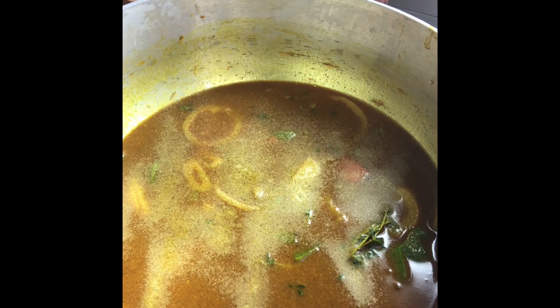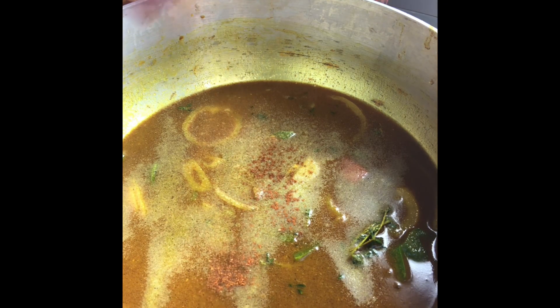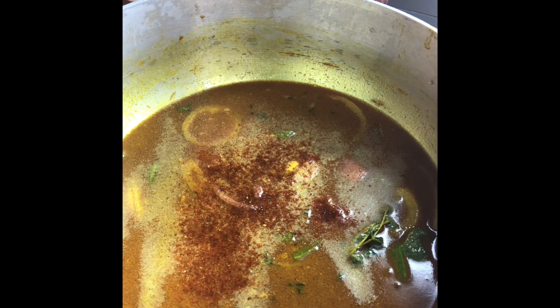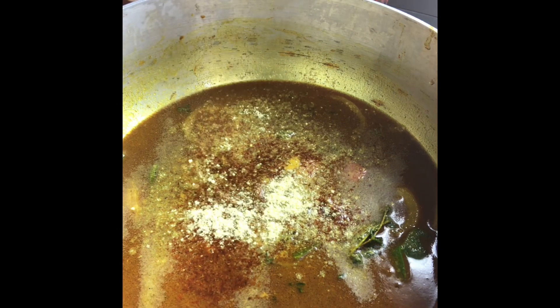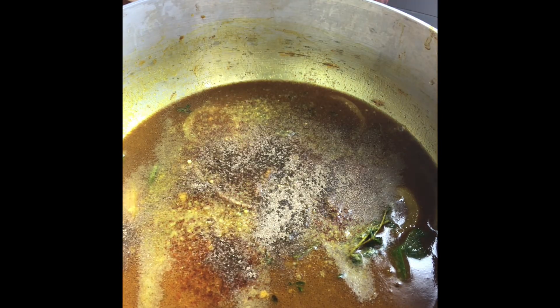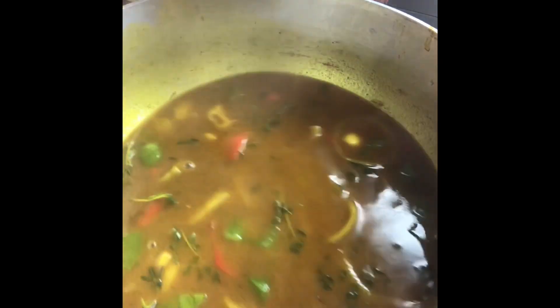I have adobo, Old Bay, chicken seasoning, and seafood seasoning — this is going to be very, very flavorful. We're going to stir this around, cover it, and let this curry cook for about 10 minutes before we add the crab. The crab does not need a lot of cooking — maybe only five to ten minutes of boiling. So we're going to let this simmer to cook our curry first. Let's cover this and we'll get back in 10 minutes.